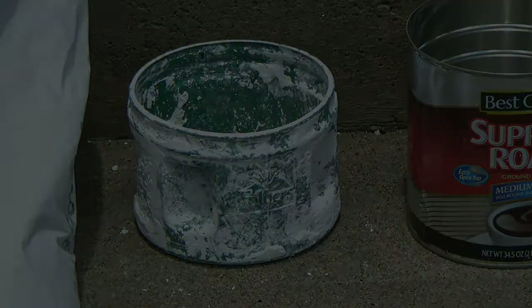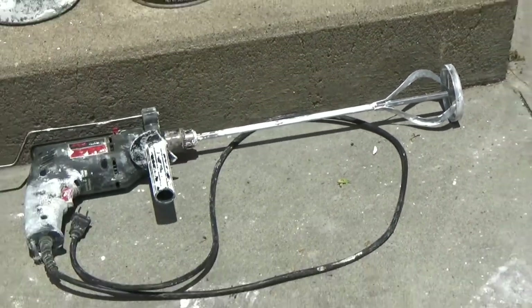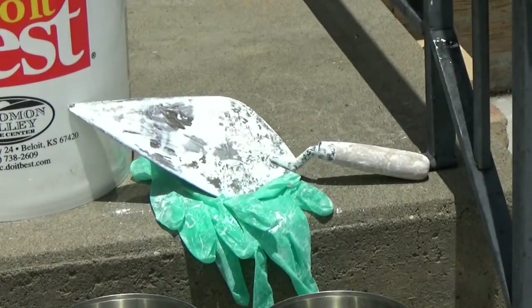You will need a pair of gloves, a spiral paint and mud mixer, an electric hand drill, and a pointed trowel or rubber spatula to scrape the inside of the bucket.